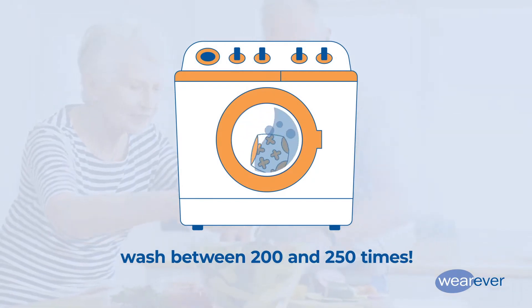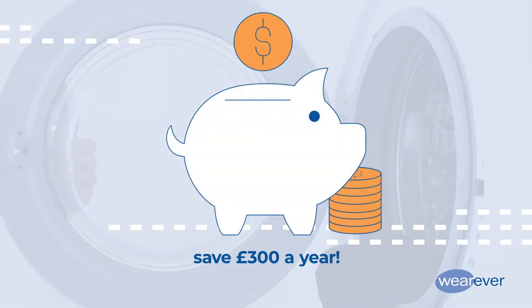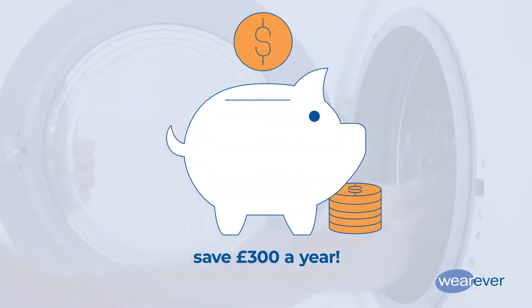Wherever undergarments are machine washable between 200 to 250 times. Choosing a washable incontinence product could save you up to 300 pounds per year compared to disposable options.